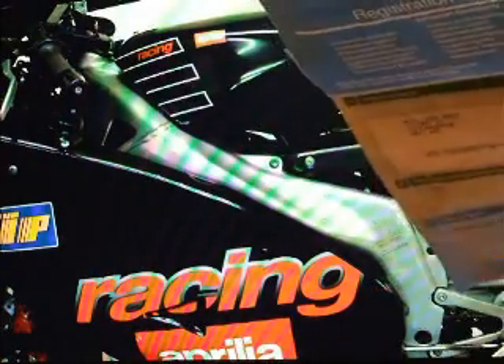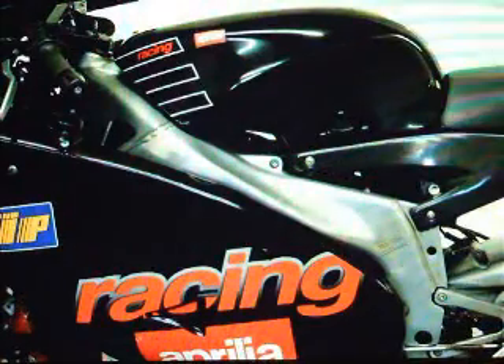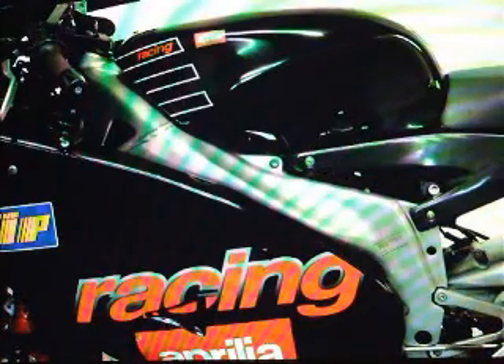Aprilia RS125 — it's a 2002 bike. Let's go through the paperwork first. It comes with an HPI certificate, it's got its owner's manual, and it comes with a V5 registration document. It shows it's had no former keepers — it's one owner. It comes with the last MOT certificate it had, and that expired in October 2007. It also comes with a copy of the description I've done for the bike, which you can see down below in the listing.